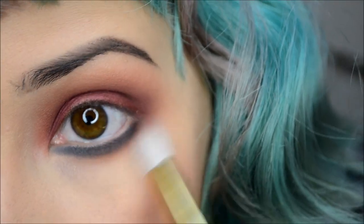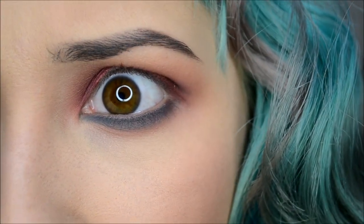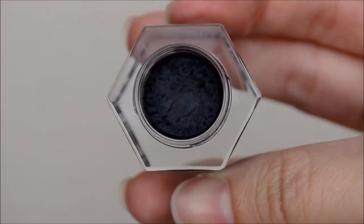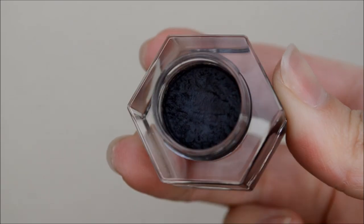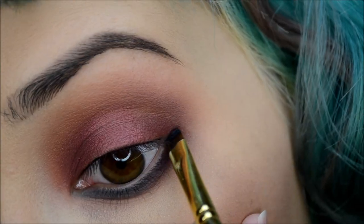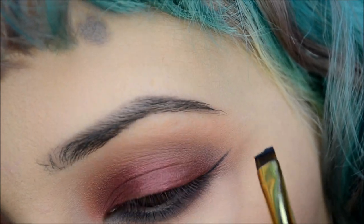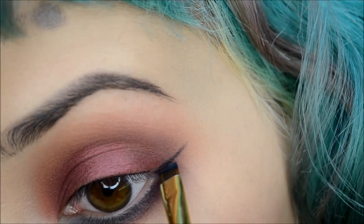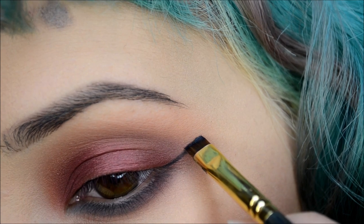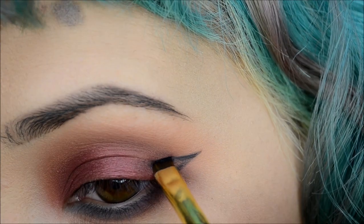To blend that out, I'll be taking the same brush with a little bit of Unseen. Then with another eye soot — this one is in Obsidian — I'll be using this as an eyeliner today. With my Smith 212 brush I'll be creating that smoky eye effect, drawing it on like I usually would with a gel or liquid liner, bringing that wing in and following the eye crease as my guideline.